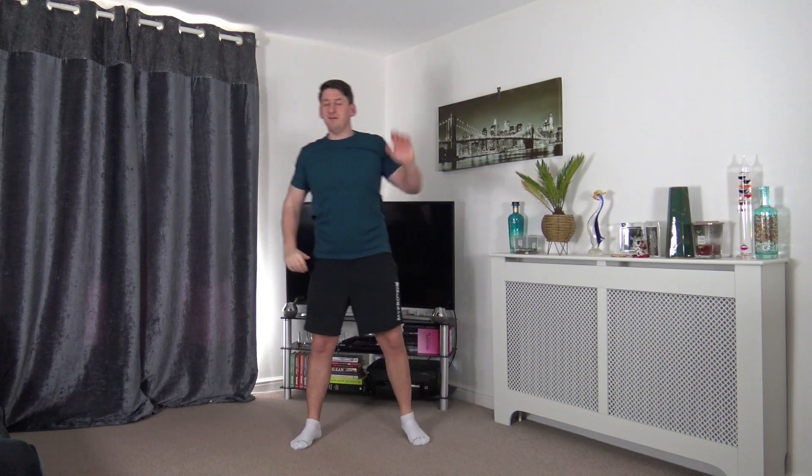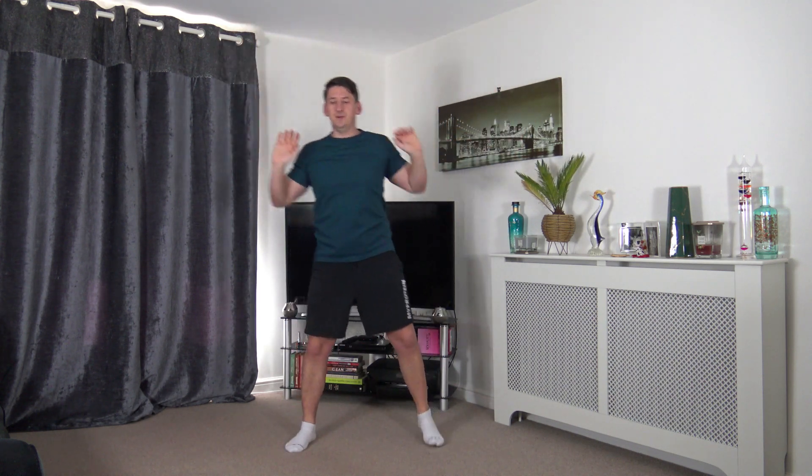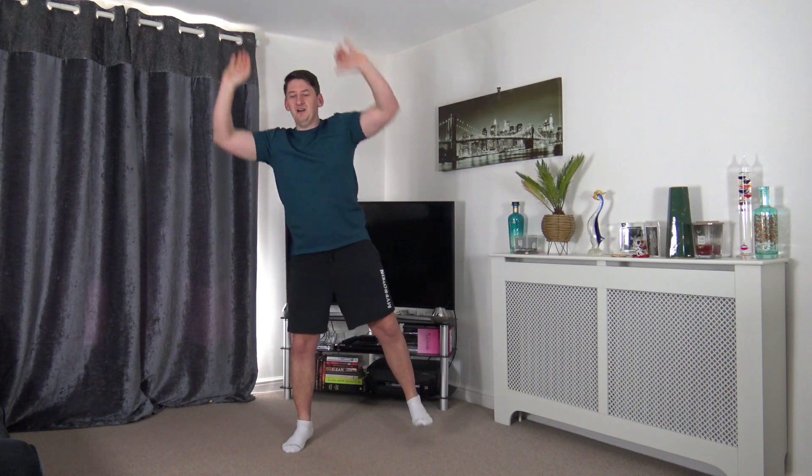Feet just over shoulder width apart, arms by the ears. Going to push up whilst lifting that foot off the ground. Tummy sucked in. Ten seconds to go — let's keep this pace going.